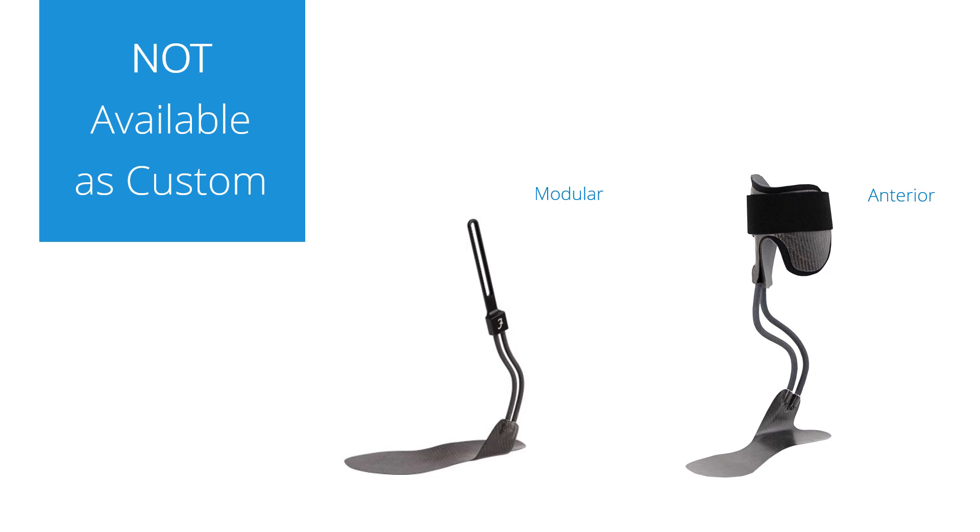The other model is the dynamic walk anterior. This is our newest model and it has only been available as an off-the-shelf product in Scandinavia so far. This model is very different from the others, as there is no pre-flexion built into it. This means there will be less lifting force, but also that it can be used for patients with weak quadriceps. This model is also not available to order as custom.